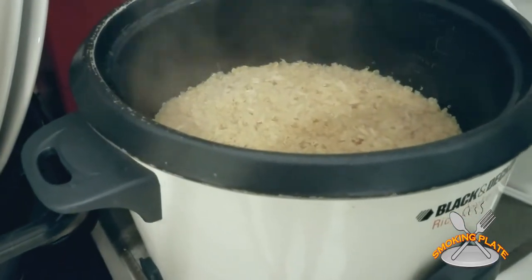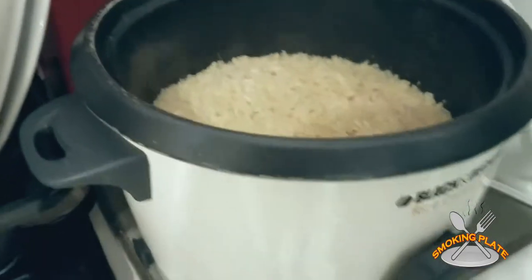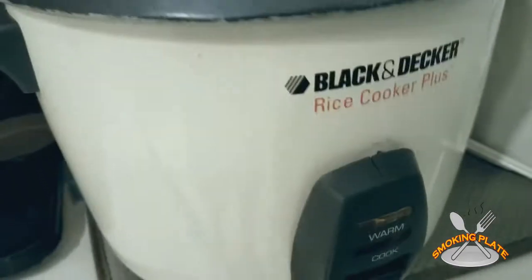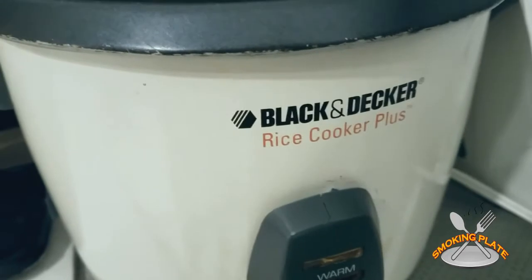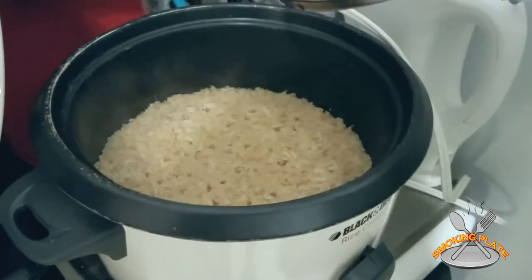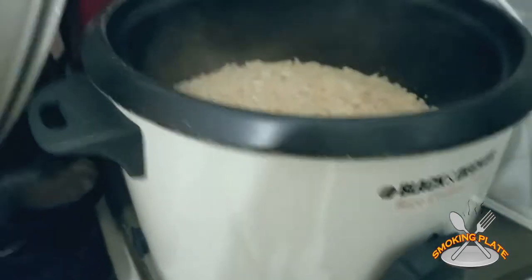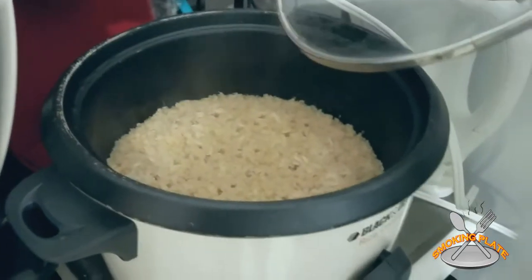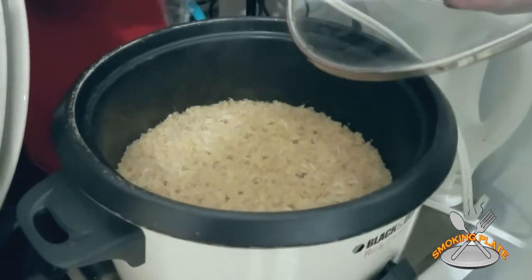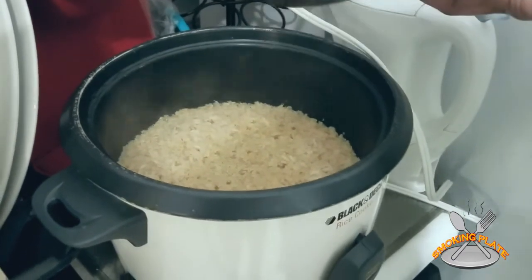About two cups of water. I put it in a Black and Decker rice cooker — had it for a while but it does really well. It has a cooked setting which is on high, and then you can leave it on warm to keep your rice warm depending on when you're going to eat. That's pretty much that.